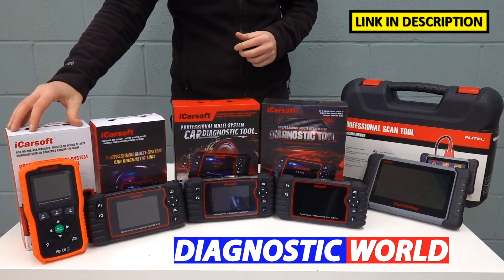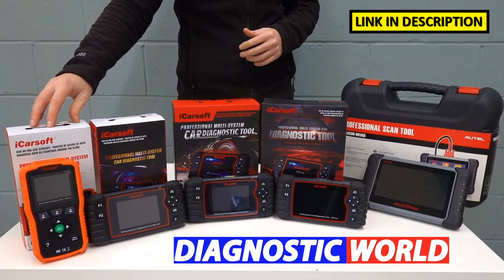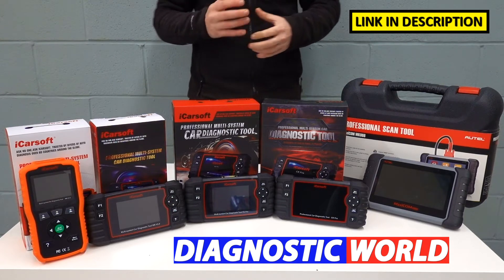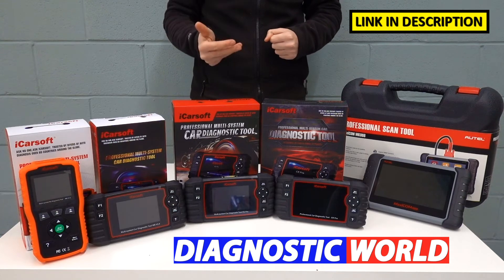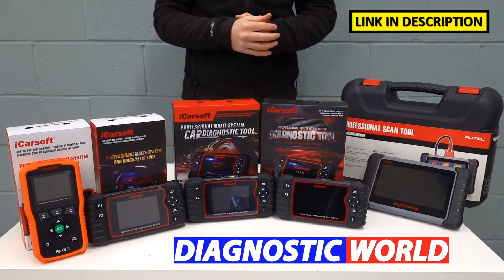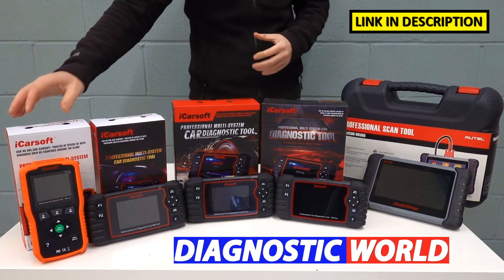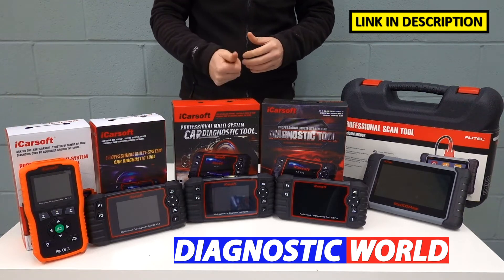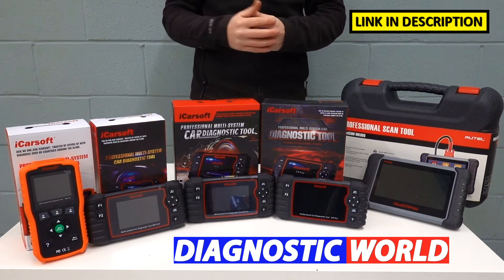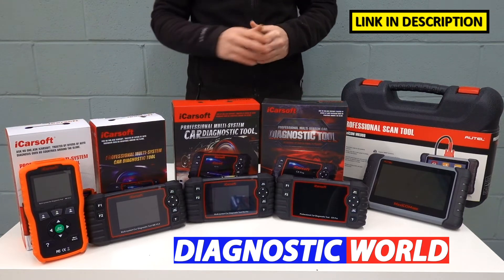We're starting with the MB version 1.0 kit, or the Mercedes-Benz version 1.0 kit. This tool will allow you to cover all of the main systems in your vehicle. So if you've got a warning light or a fault with the engine, the airbags, the ABS, or the transmission, it'll certainly allow you to diagnose and reset those warning lights. It's classed as an all-system scan tool, so if your car has air suspension, power steering, or parking sensors and you have faults in those systems, this tool will allow you to diagnose and reset those faults as well.